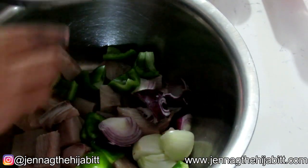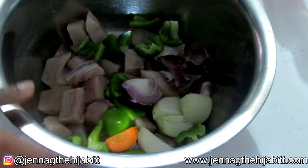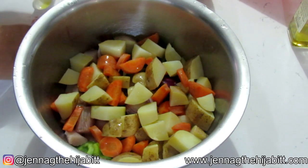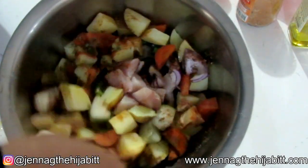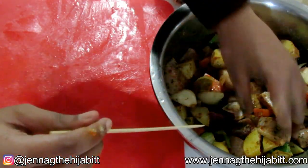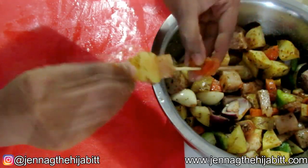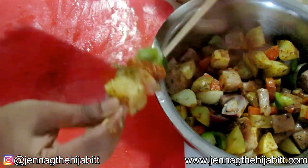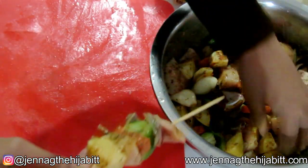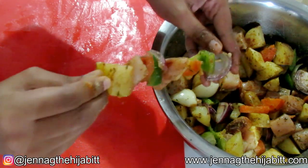Be careful when adding the potatoes and carrots as they will be hot. To the bowl I'm adding some olive oil, then each one of the seasonings I showed you. Just mix everything up. Now add them to the sticks — you can start any way you like. Start with potato, then fish, carrot, sweet pepper, some onions, then more fish. Just play around with it and have fun. Continue doing this until all your skewers are ready.